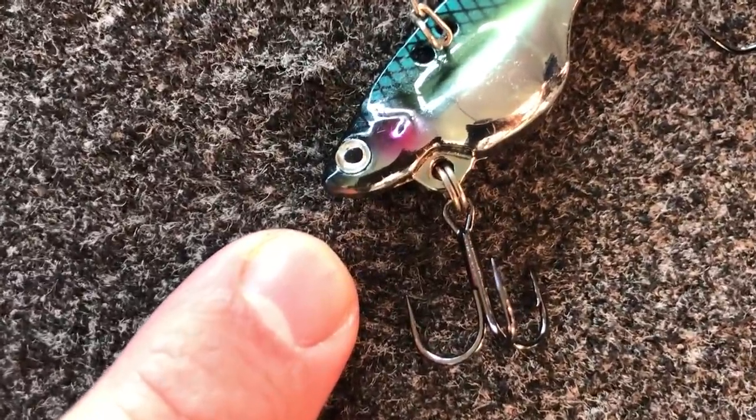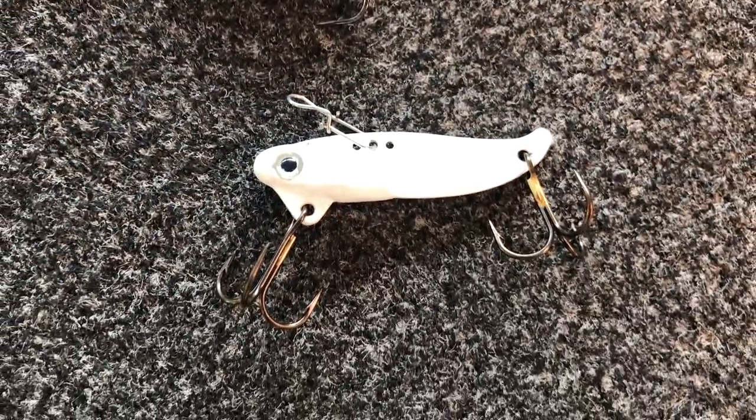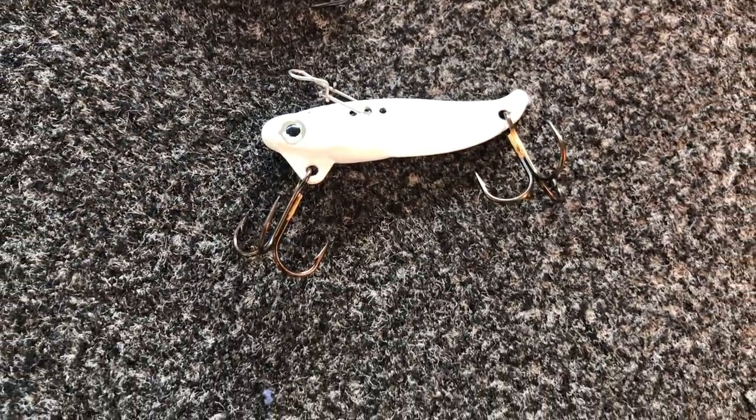In lakes where shad may be the main forage, the chrome one may be the best option. Another one I'll use is a blade bait that is actually painted white — sometimes you'll be fishing pretty clear water on a cloudy day and they just like that white a little better. I really keep it simple: those are the three colors I use 99.8% of the time.